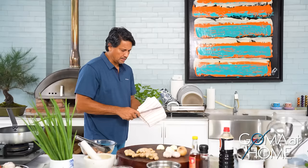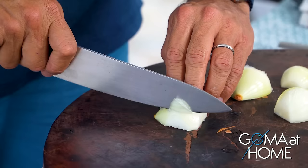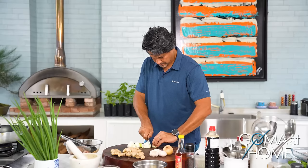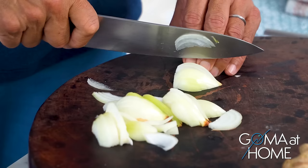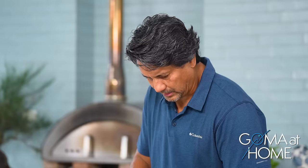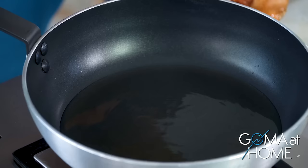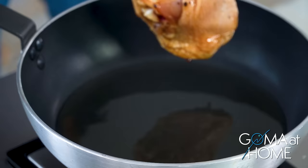Give it about one more minute and it should be ready. In the meantime I'm slicing the onions thinly. You know, when you cook these onions in stock, their flavor sweetens as they cook. So now the oil is hot — we'll start frying our chicken.